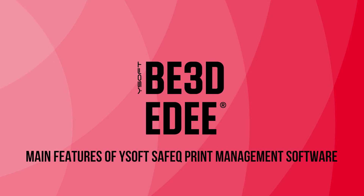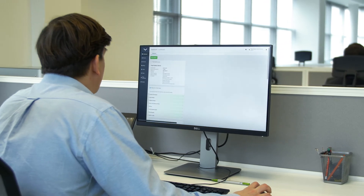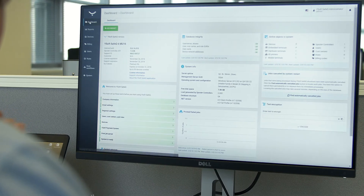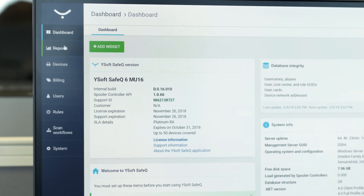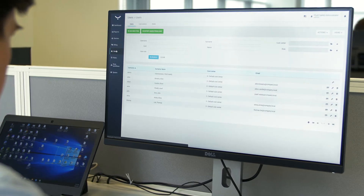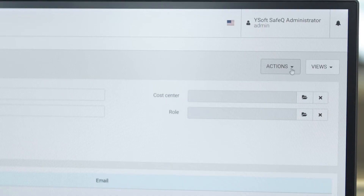Now let's show you the administrator part of YSoft SafeQ. SafeQ is the print management software that enables you to manage access to printers, reports and, if using pay for print, the payment services. Your service provider will have installed and set up YSoft SafeQ on your servers. The dashboard provides an instant look at your 3D print system. You can add different widgets to your dashboard to create the view you want. In order to manage who can access the printer and to ensure that the printer doors open only to the rightful job owner, ED requires users to enter their credentials. Your service provider will set this up for you but as an administrator you can add additional users or remove users.